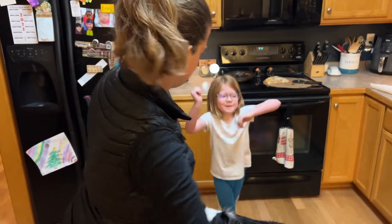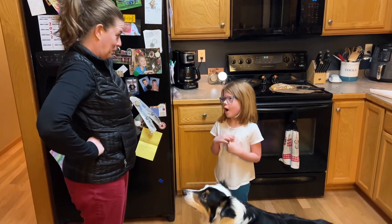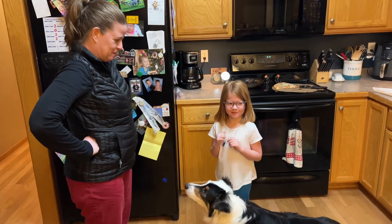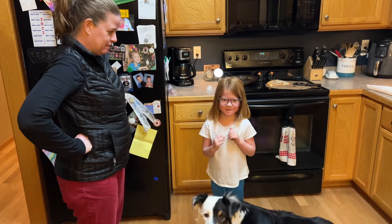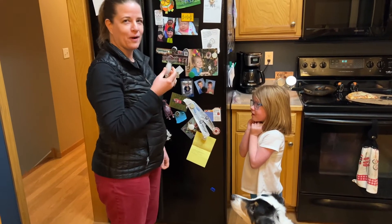Alright folks. Evelyn was put in Descanso today because she continued to try to stick her tongue on a pole outside in the middle of a Minnesota winter. It didn't work.